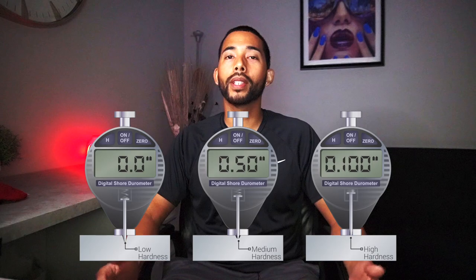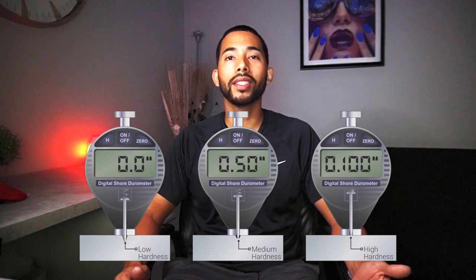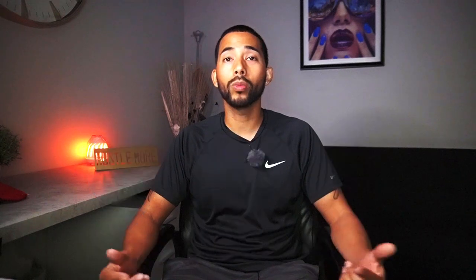Durometer comes from the Latin — 'duro' meaning hard, 'meter' being the measuring instrument. A durometer is a tool used to measure a material's hardness, or how well it can resist changes or indentations when force is applied. Shore hardness is the actual measurement you get from a durometer. For example, the shore hardness rating of the poly bushing in Pride Auto's transmission mount is 68.